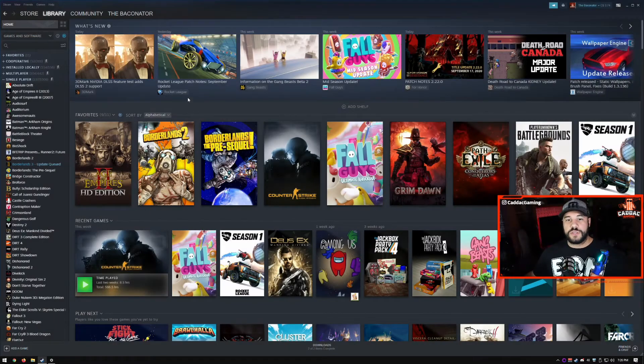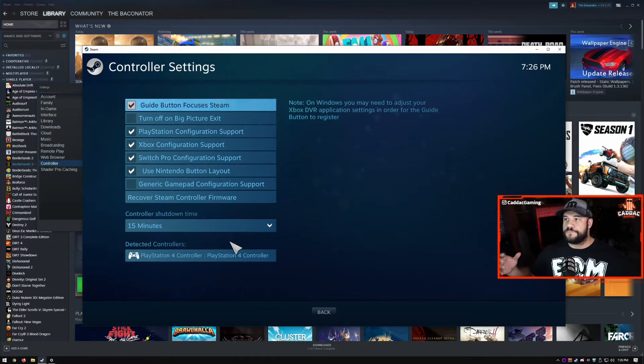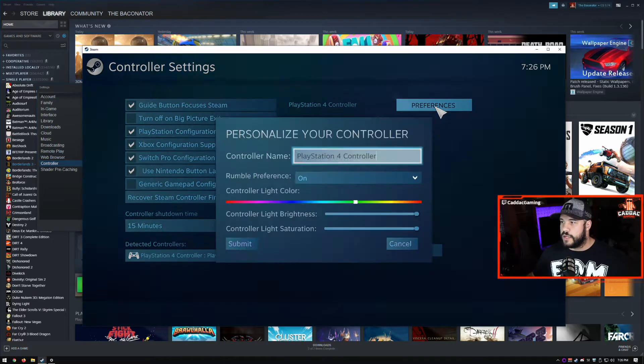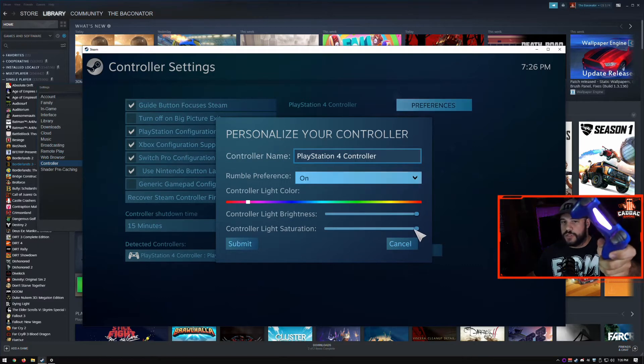Once you've got the controller connected, go to Steam, go to your settings, hit Controller, then go to General Controller Settings. This will open up Big Picture Mode — the controller settings of Big Picture Mode to be exact. Now you can edit your settings: rename the controller, turn rumble on or off, change the light color to whatever you want, change the brightness of that light, turn it off entirely if you want, or adjust its saturation to be more white or have more color.